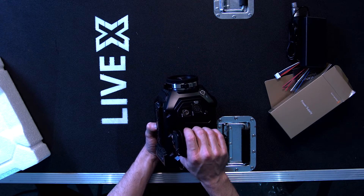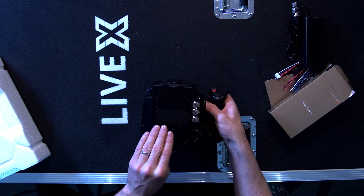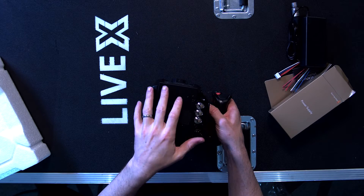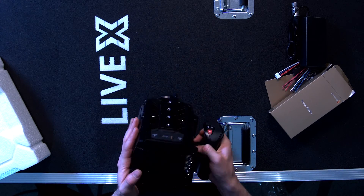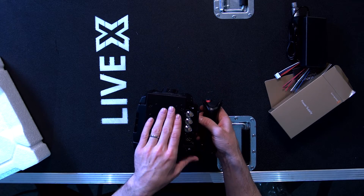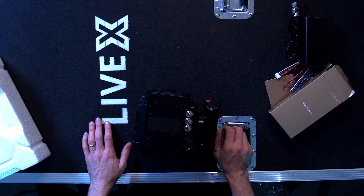Your SDI out — this is 12G SDI out for 4K signal transmission. On the back it looks a little crude and rudimentary compared to the overall slick design of the camera body itself, but basically this is designed so you can put a V-mount battery plate over the top or adapt it to some other kind of power in the back.